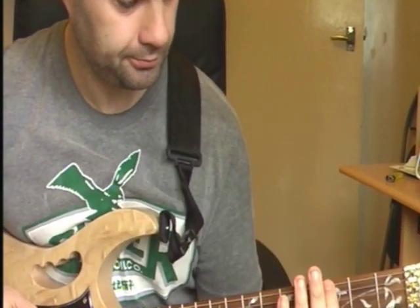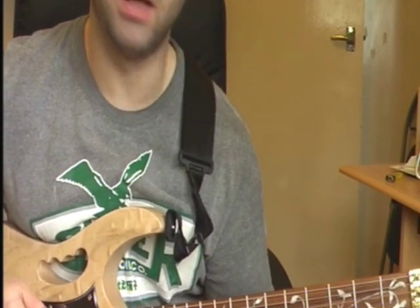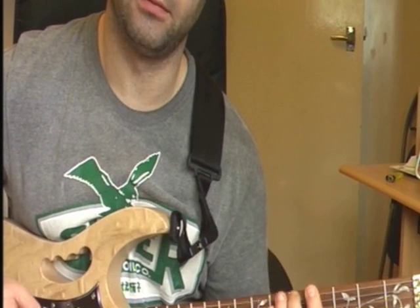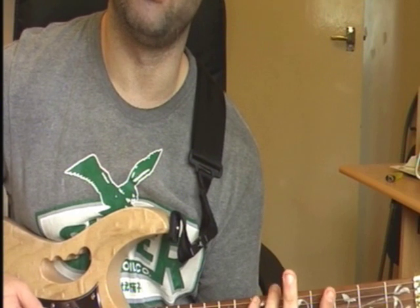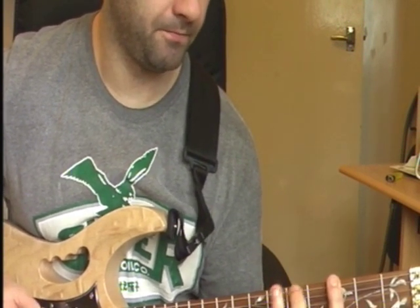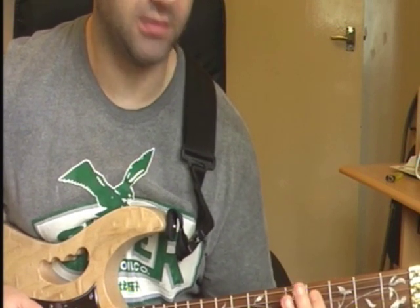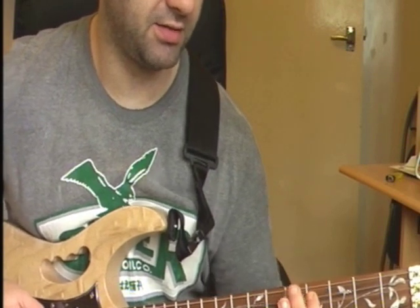Nice and slowly. Starts on your 3rd fret on your G string, then 3rd fret on your E string, your G. And then you go to your 5th fret on your E string - that's your A. And then you go to your 7th fret on your E string - that's your E.